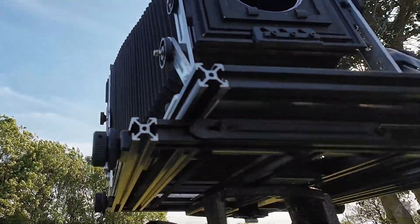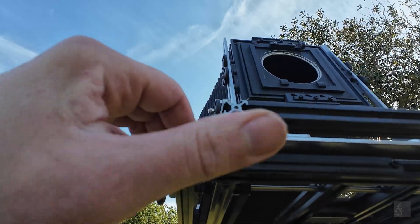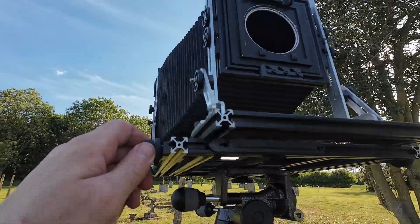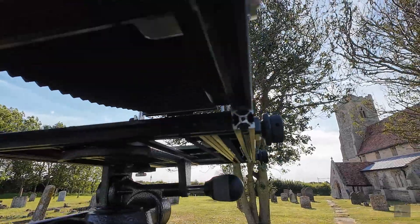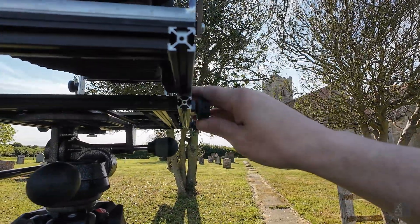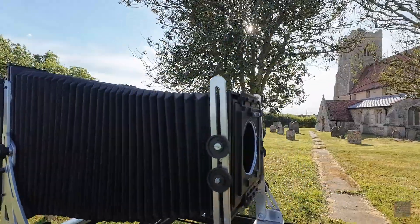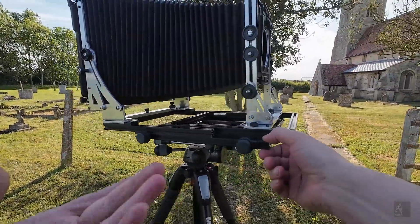Underneath I used anti-friction tape to make the extrusion slide against each other more easily. They are held together with T-nuts, and 3D printed pins as well to make them glide straight and stay secure. It's surprisingly rigid.